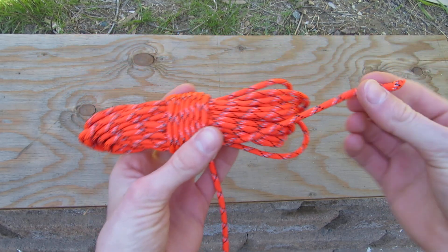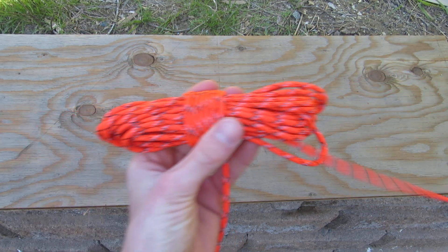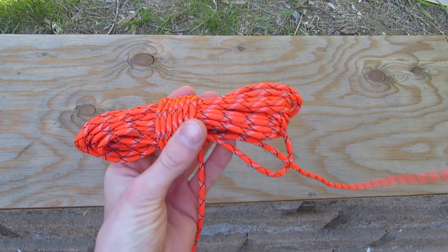Here's your tail end. You just pull this, and it'll all come undone — like that, without any twists.